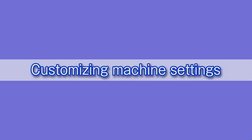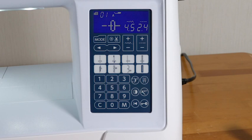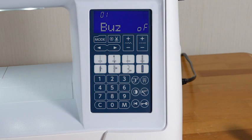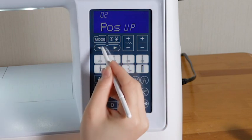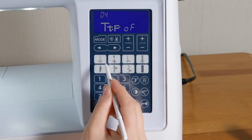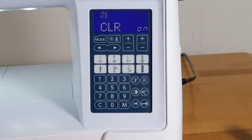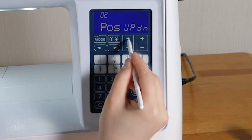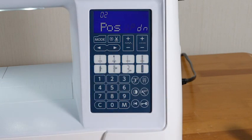Customizing the machine settings: you can customize the machine settings to your preference. Press the set key, then press the mode key to select the items to set, such as buzzer sound on and off, needle stop position setting, start-up speed setting, key position calibration, and all clear to return to default conditions. For example, to select needle stop position setting, press the plus of the stitch width adjusting key and the up sign on the LCD screen will blink. Press the set key to return to the previous screen.